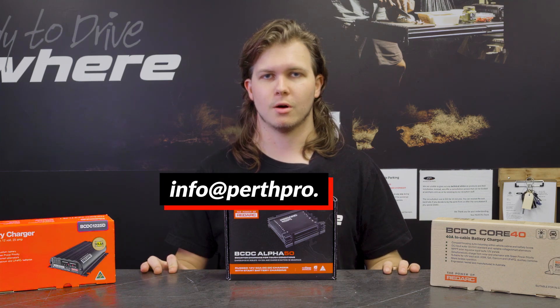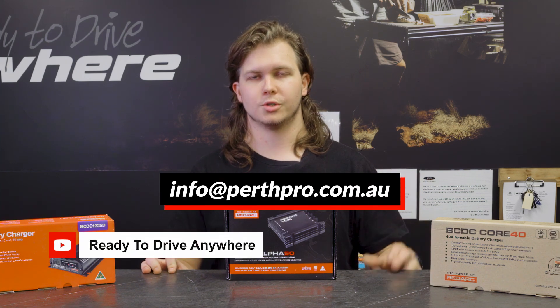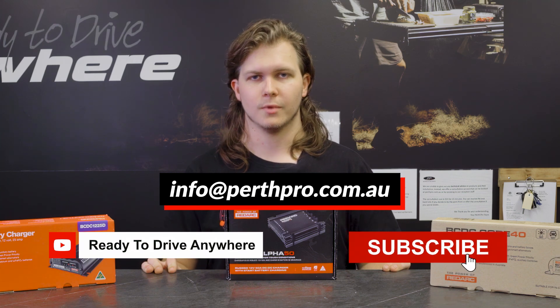If you've got any questions, give us a yell at info@perthpro.com.au or shoot us a message down below in the comments section. We'll see you in the next one.